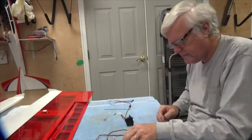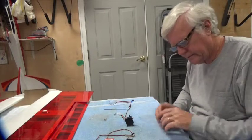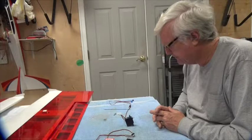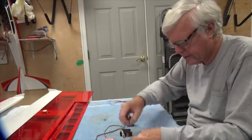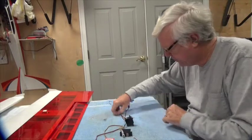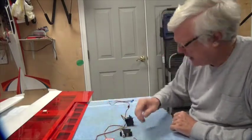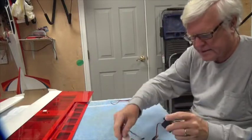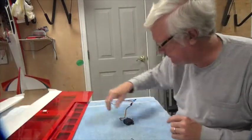I've got my receiver, battery, and transmitter ready so when we're ready to center everything up we're good to go. I'll move them over here — that's the left servo, I don't need it.